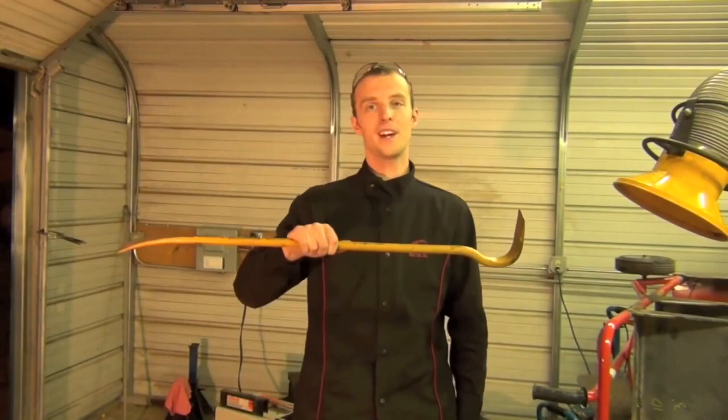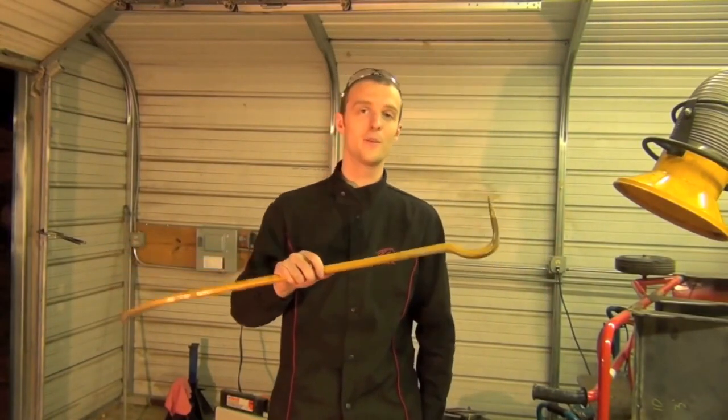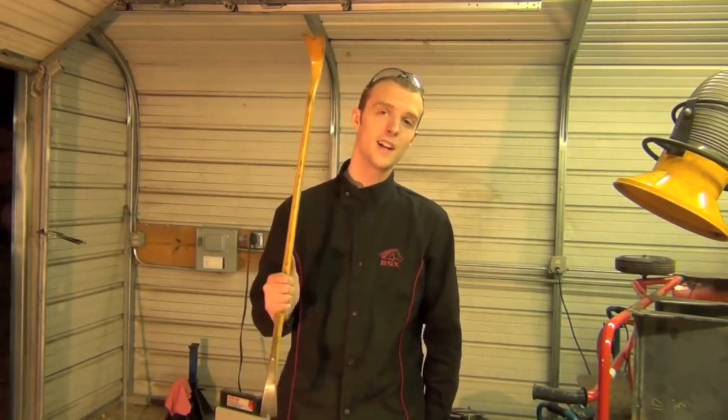Tip number seven: buy yourself a ginormous pry bar. I got this one from Lowe's — it's pretty cheap. The reason I got it is pretty much the same reason I got the pipe wrench: it gives you a lot of added leverage when you need a lot of added leverage.